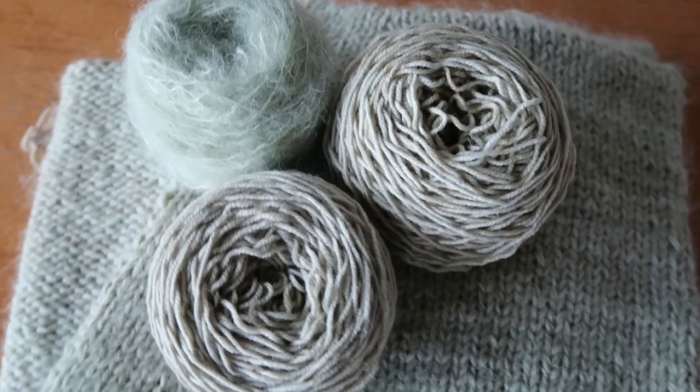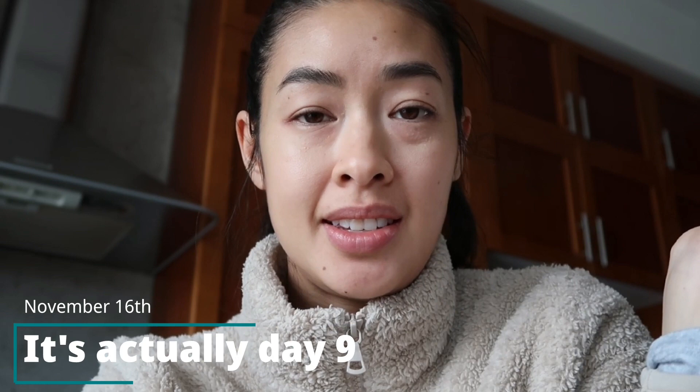Whatever day number it is, it's Wednesday — so I think it's actually day ten. Today was essentially supposed to be another rest day from knitting for me. Last night I did work on the collar because I blocked the body of the cardigan, and it dried a lot faster than I thought it would, which was nice but not so nice when I'm supposed to be resting my body.